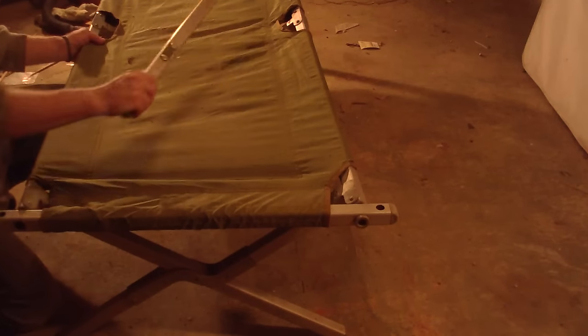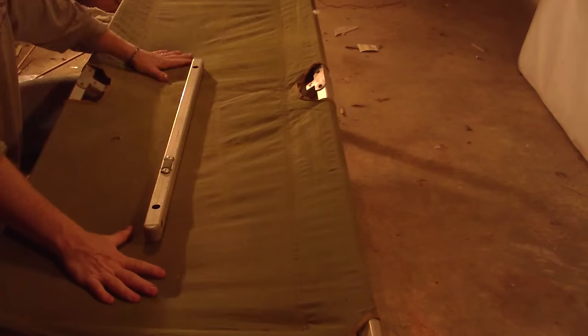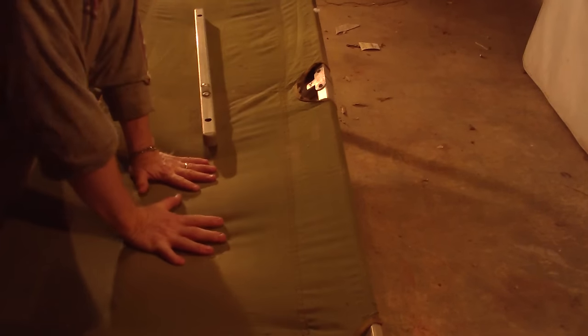We have our second bar. Now, if you don't have a very strong body mass, you can just sit on it to tighten it up.